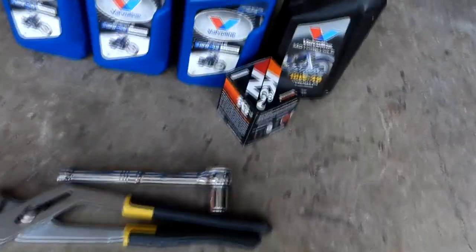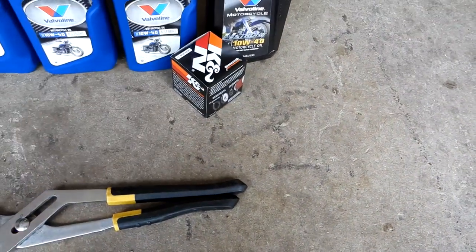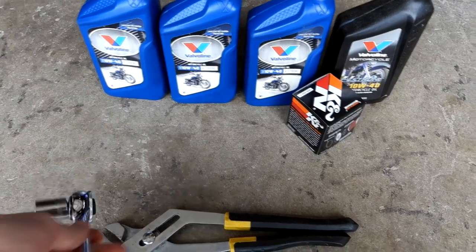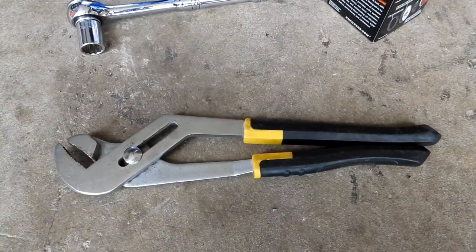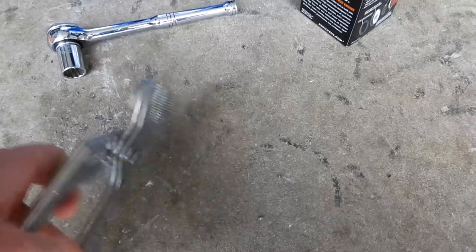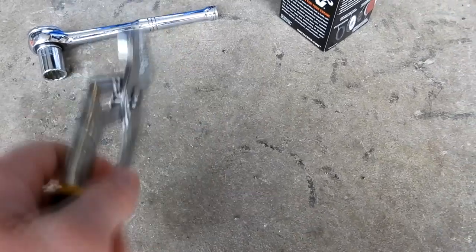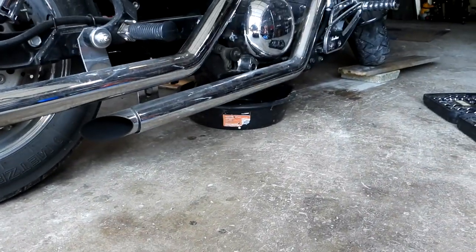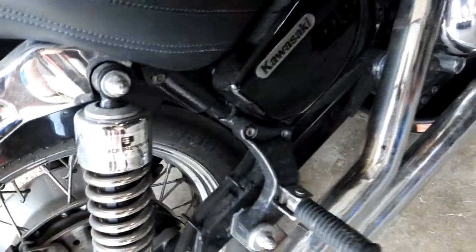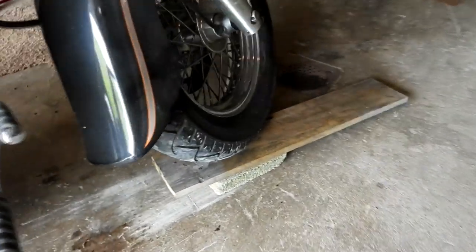For this bike, the nut to loosen the oil drain plug is a 17-millimeter socket. I don't have an oil filter wrench, so I'm going to use some channel-locks to get a good grip and twist the filter off. I've already got an oil pan underneath it. My bike is lowered with some progressive lowering springs, so I had to drive it up on a piece of concrete and some wood to get it high enough to fit the pan under there.